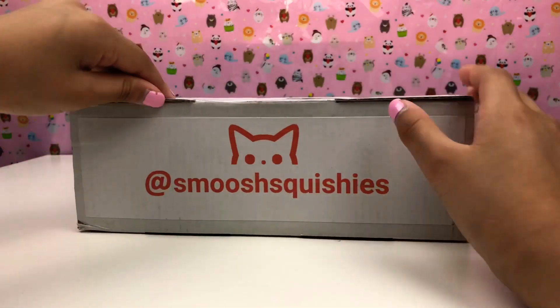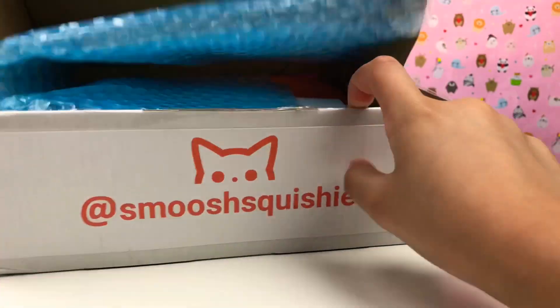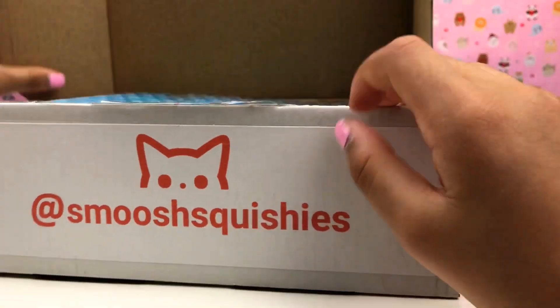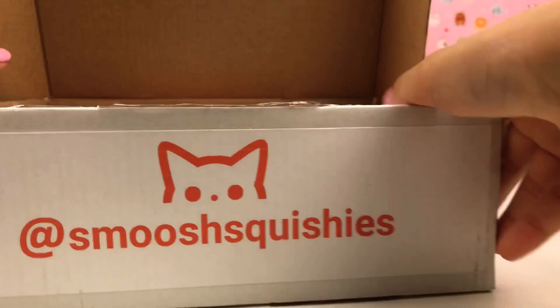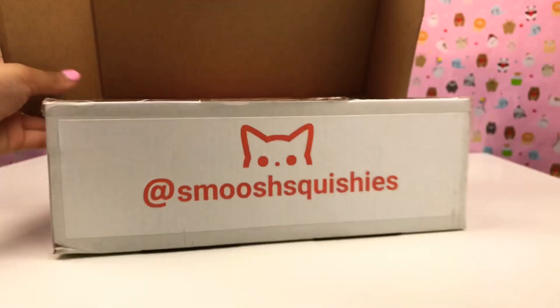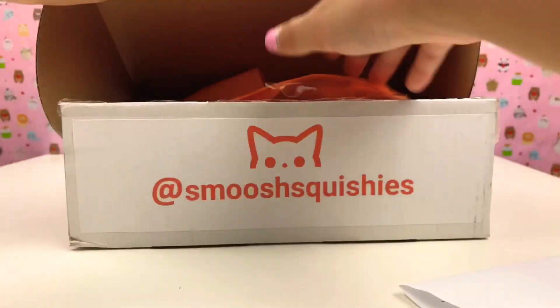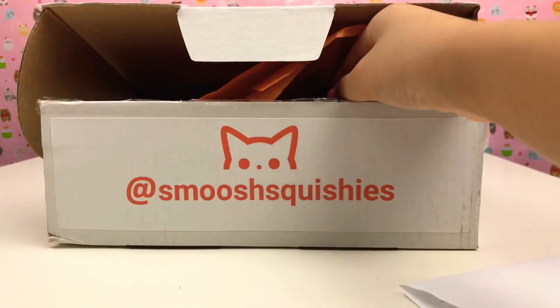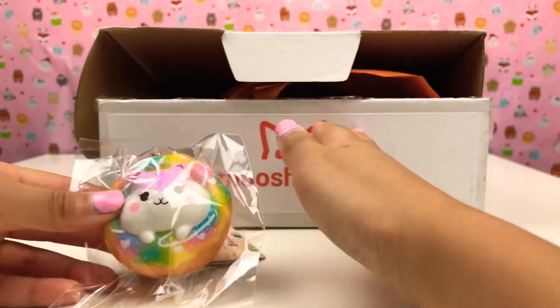So first I'm gonna cut it open. Oh my god guys, there's some bubble wrap! And there's a little Smooshy Squishies note. Oh my god, there's lots in here. I'm gonna random pick one — here's the first one!